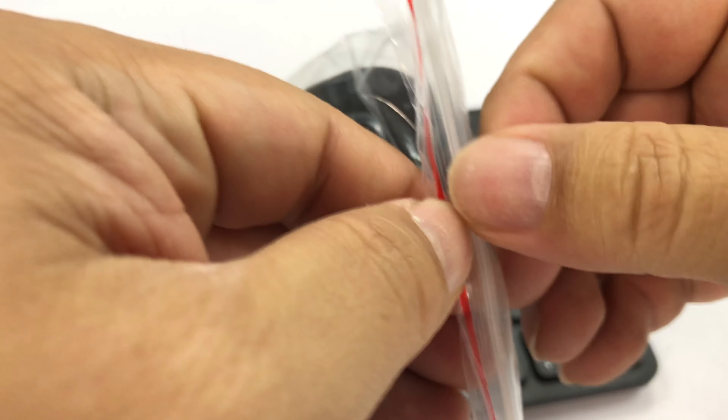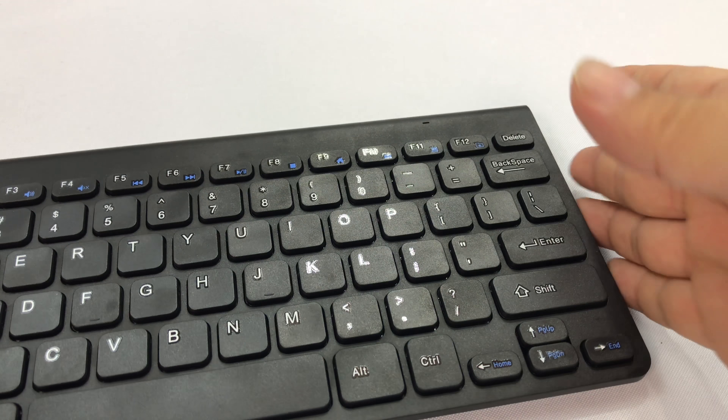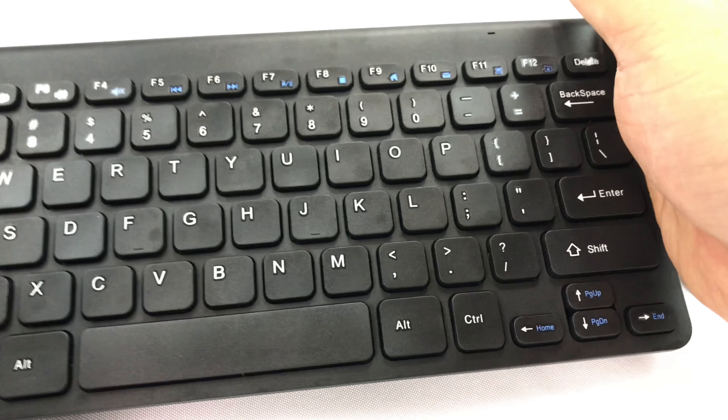What's up Panda Nation, Peter Von Panda here. I bought this keyboard and mouse on Amazon. I needed a new keyboard because I beat my old one up, and it was corded anyway. This one is a wireless keyboard, but I got it because it included the keyboard and the mouse.